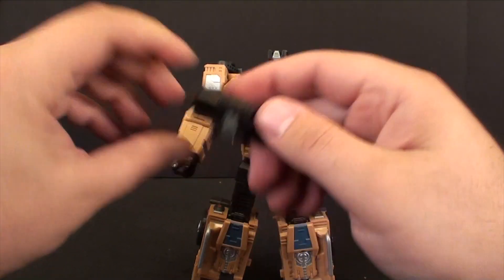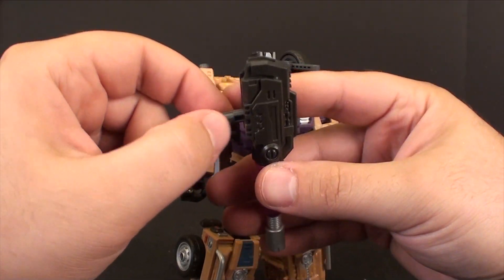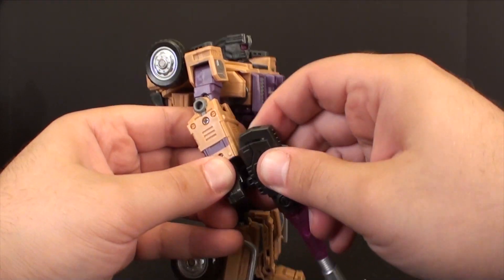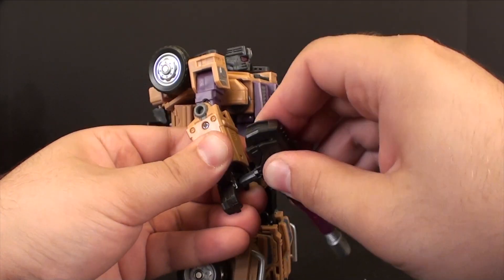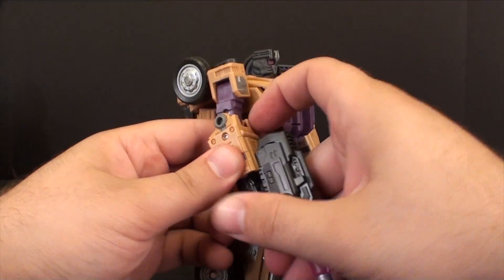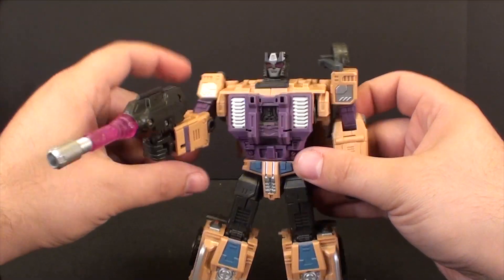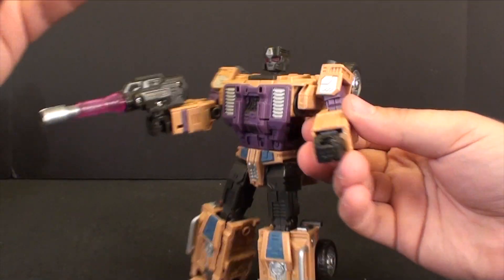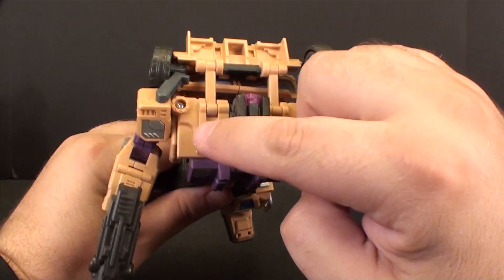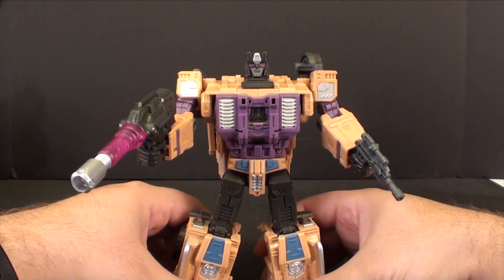You can actually give him his two guns here. You have the larger one — fold this down — and notably unlike the Brawl equivalent, there are no tabs here that you have to slide in a certain way into his hand. So it's just a matter of carefully getting it in there with his thumb in the way, and he holds it like a champ. Same thing goes for his pistol. It would have been nice if one of the holes on his shoulders was drilled out so you could make it a shoulder cannon, but it's not.